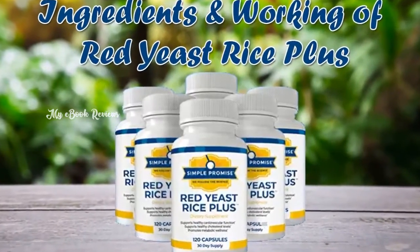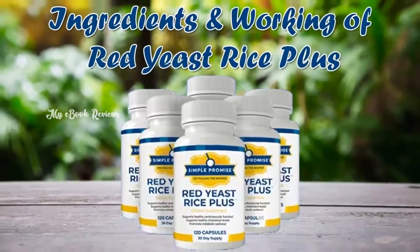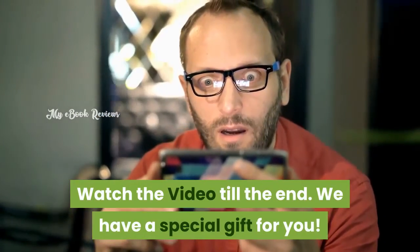Hello everybody! Would you like to know about the ingredients and working of Red Yeast Rice Plus Supplement? Watch the video till the end. We have a special gift for you.